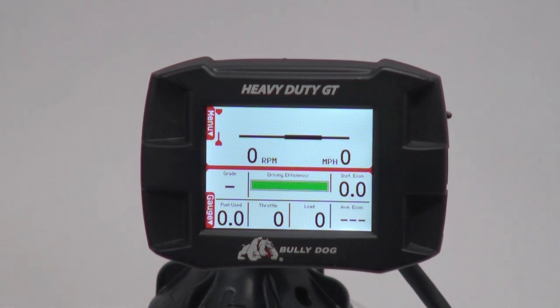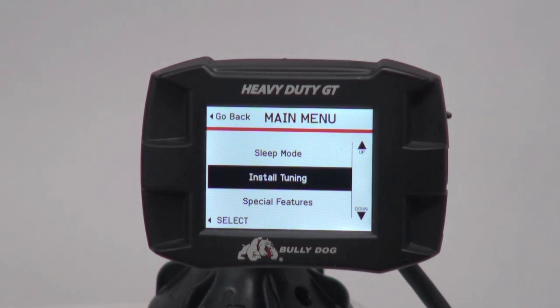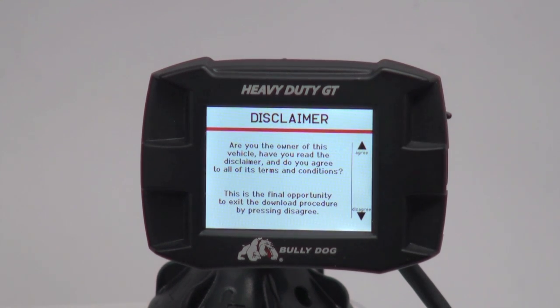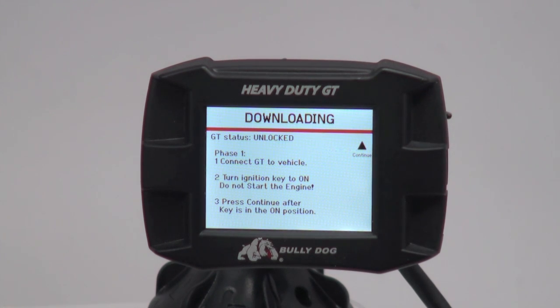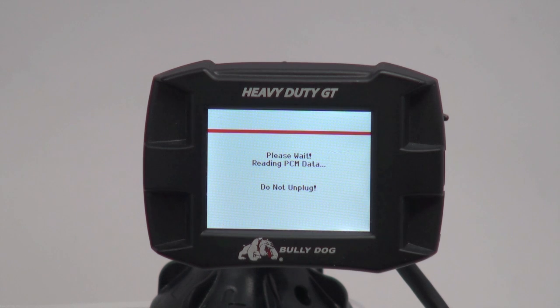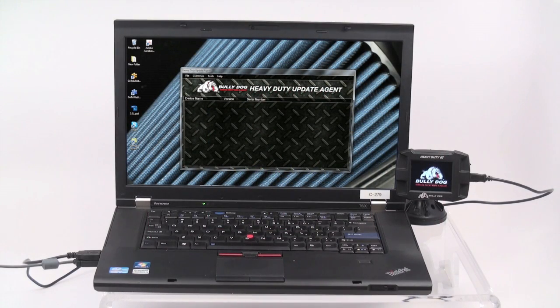Once the gauge screen appears, enter the HDGT menu, select Install Tuning, and confirm that the correct vehicle is still selected. After reading the terms and conditions located in the Bully Dog packaging, agree to the disclaimer to continue the installation. Confirm that your key is still in the ON position but do not start the engine. Once confirmed, press Continue to begin the download process. Once you are informed that Phase 1 is complete, unplug your device from the truck and reconnect it to your PC to begin Phase 2.